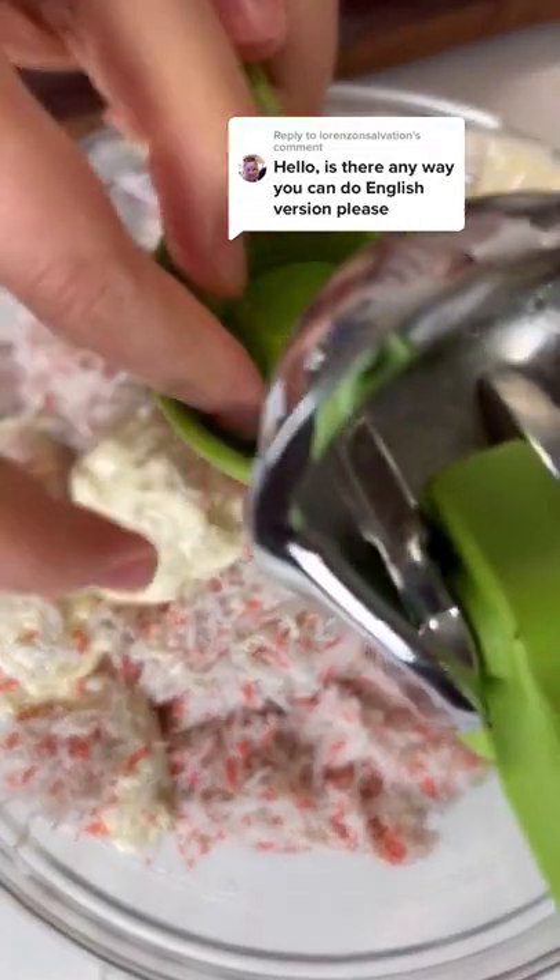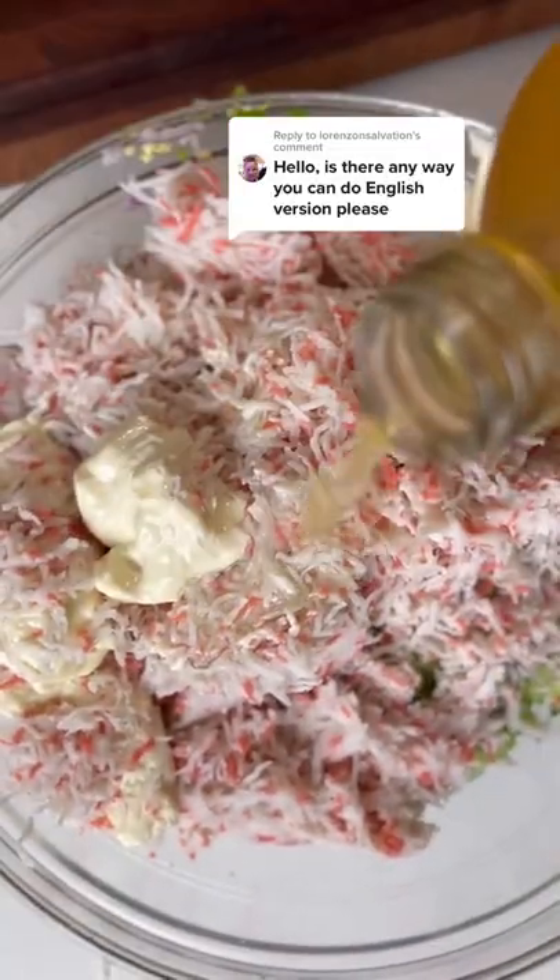Celery for some crunch, red onion, and then a bunch of fresh cilantro. Imitation crab mayo, lime juice, apple cider vinegar, the juice of canned jalapeños, Tabasco sauce, salt and pepper. And that's it.